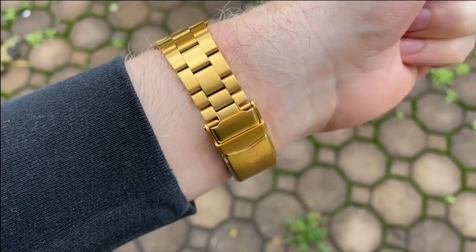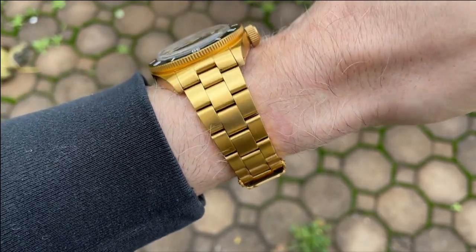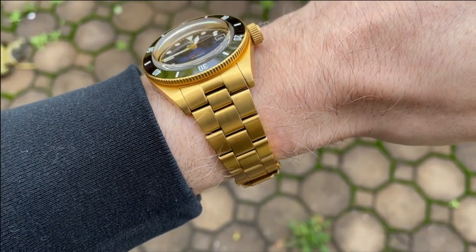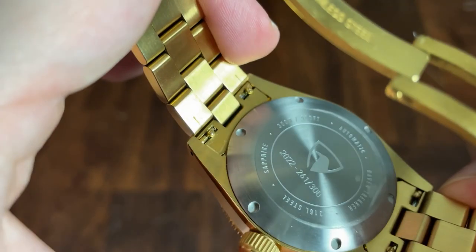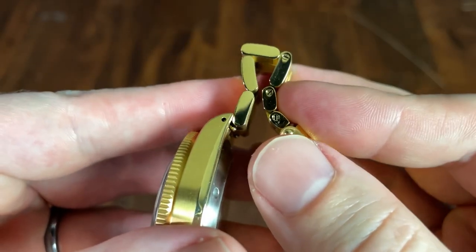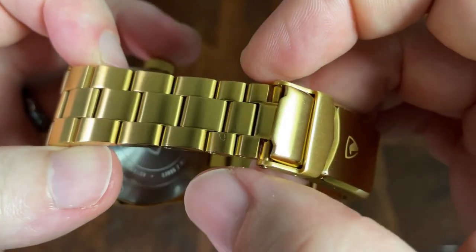The stock bracelet is treated with the same gold DLC as the case. The bracelet starts at 20 millimeters before tapering down to 16. I can't overstate how much I prefer a four millimeter taper over a two on a bracelet — the balance just feels better, especially on a sub-40 millimeter watch. There's absolutely no play in the solid end links, which is impressive because they are quick release. The articulation across the back of the watch and between the links is excellent — two key factors in a comfortable bracelet.